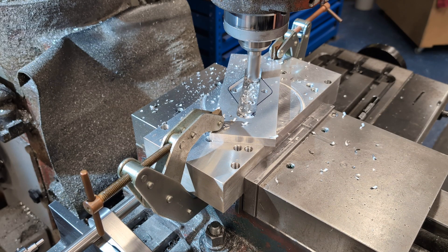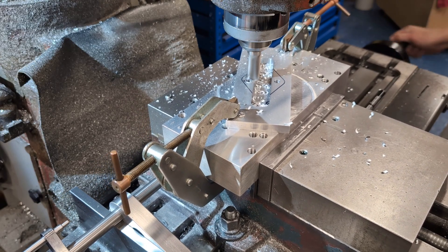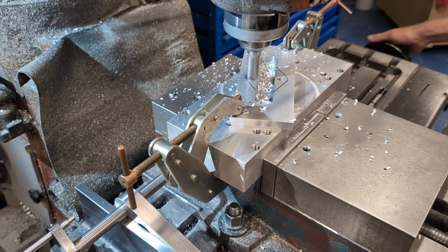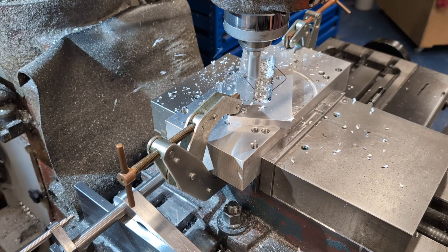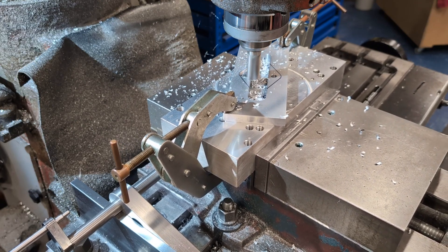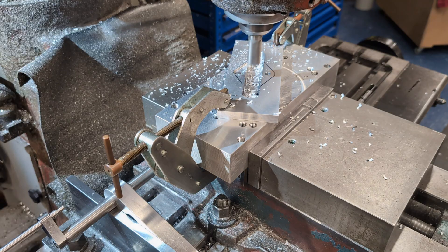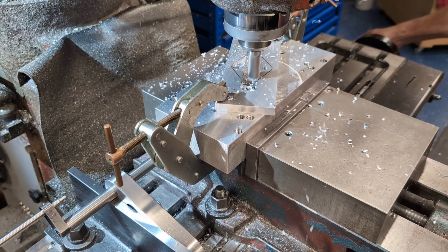The y-axis is adjusted to allow a 0.2 mm finish cut and the first edge is climb milled. A second pass completes the edge to final size. The y-axis is then moved to the calculated offset, again allowing room for a finish cut. At this stage the first two parallel sides are complete.